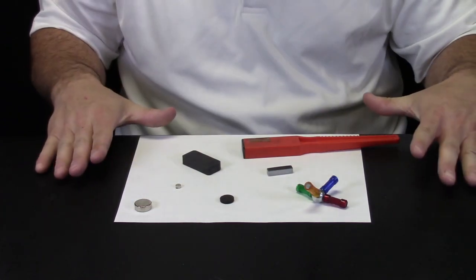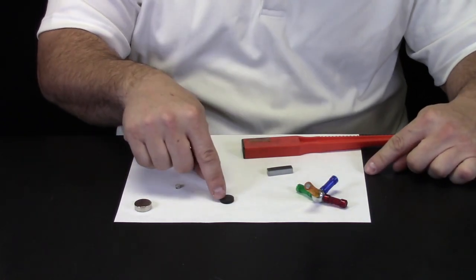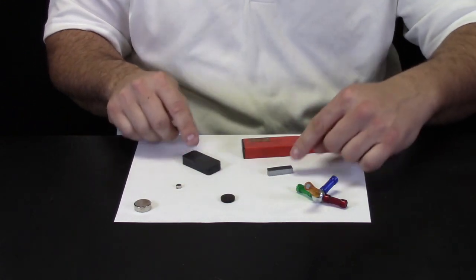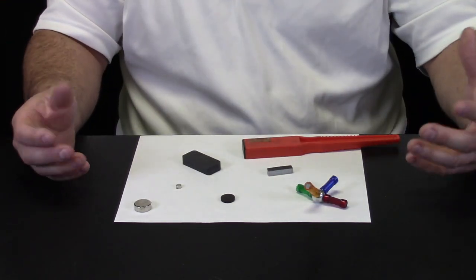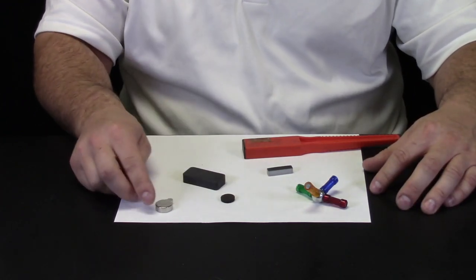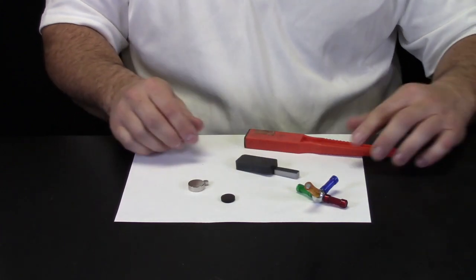Now magnets can come in all different shapes and sizes. There are tiny magnets in these little plastic pieces. I have a round flat magnet, a bigger round magnet, a smaller round magnet, these kind of magnets. And they not only come in different shapes and sizes, they actually come in different strengths. Some magnets are stronger than others. And when I push them, they could repel or attract.